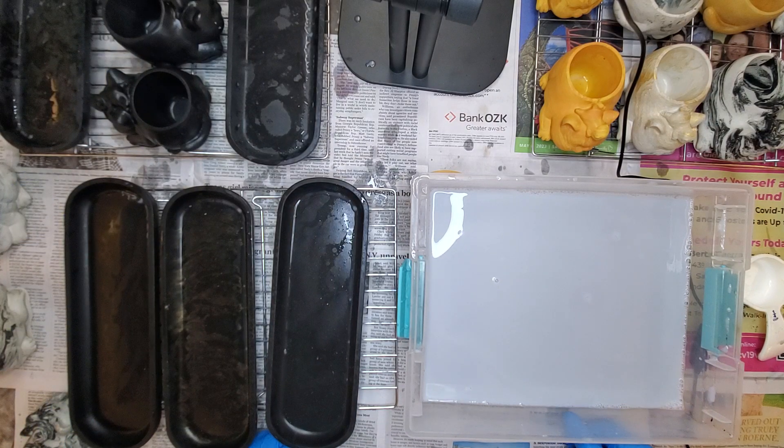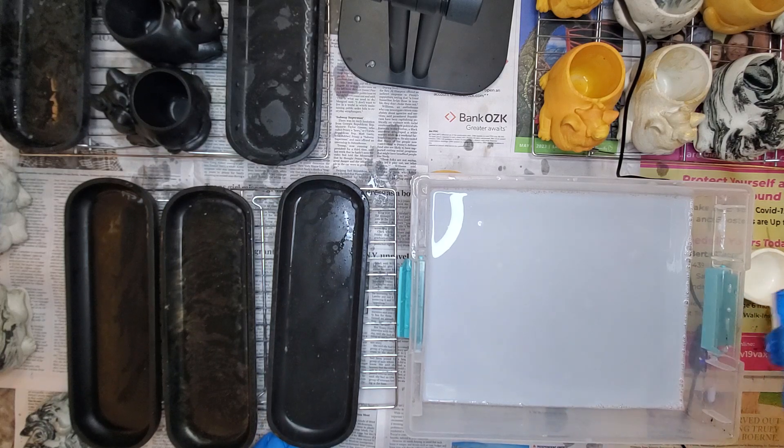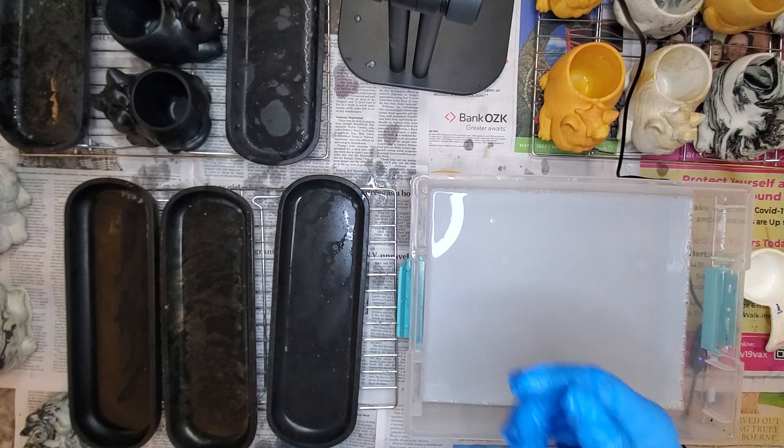That's it for this bunch. I got a bunch more to do, and I'm just not going to video them because I got a bunch more to do. So that's it. Okay, bye.